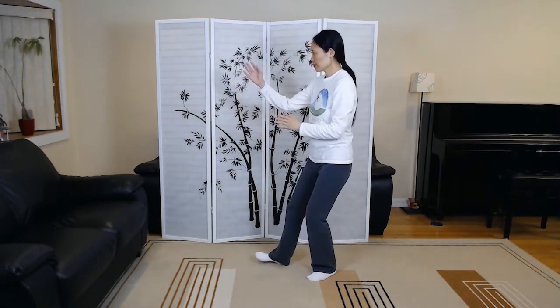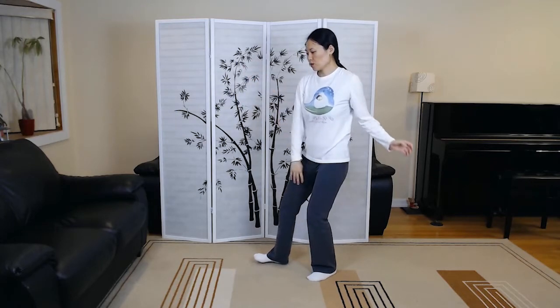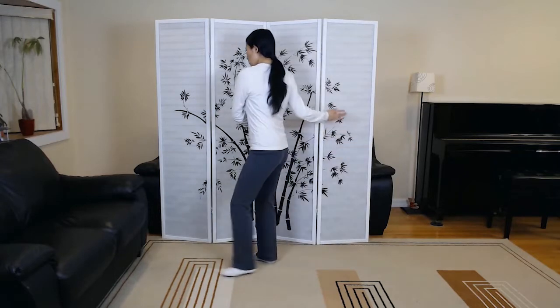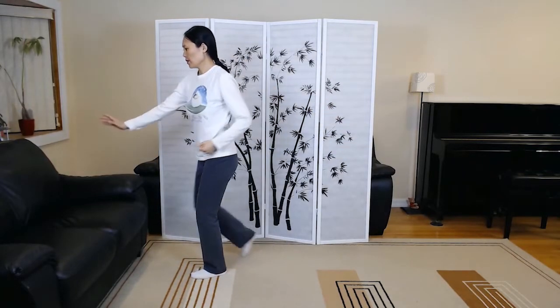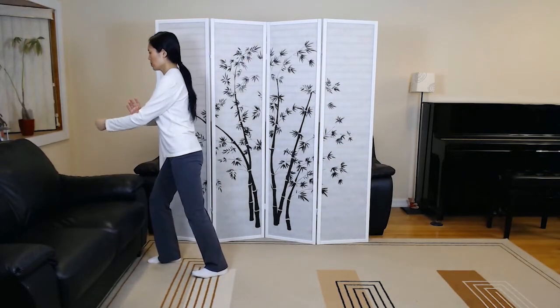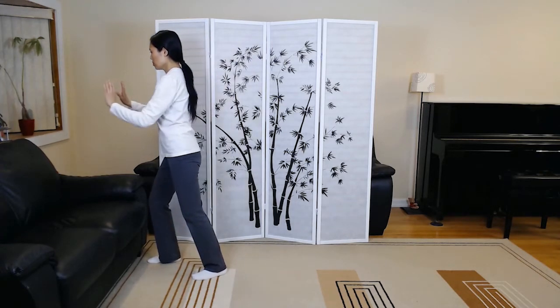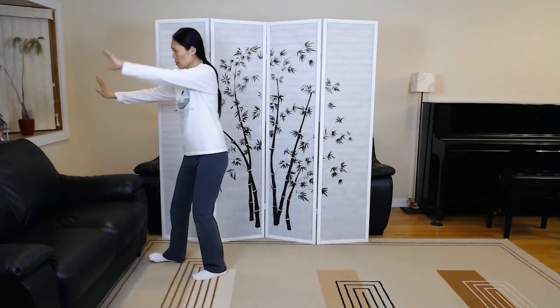Playing the lute. Brush left knee, twist up number two. Step forward to deflect, parry and punch. Withdraw. Wipe off and push, also called apparent closing.